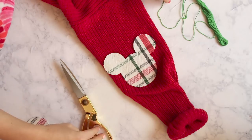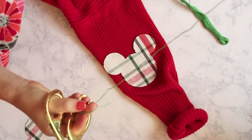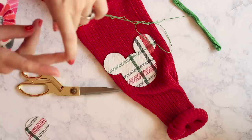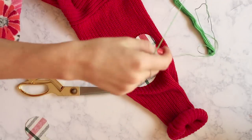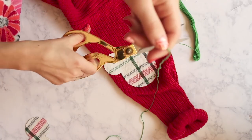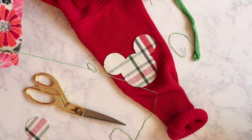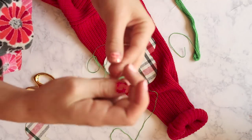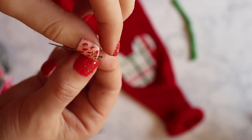Now here comes the trickier part — it is time to sew on your Mickey patch. I tried on my sweater first, found exactly where my elbow was, and just pinched the fabric in place so I would know where to sew on my Mickey. Once you've figured out where you want your Mickey to go on your sleeve, you just need to thread your needle and start sewing it in place.